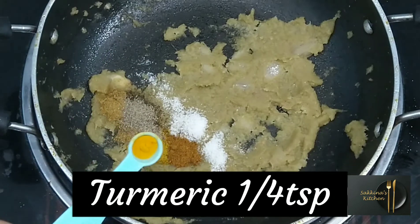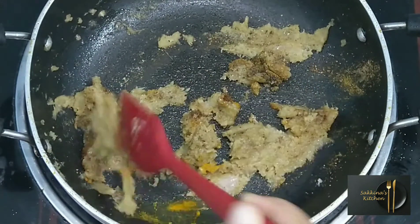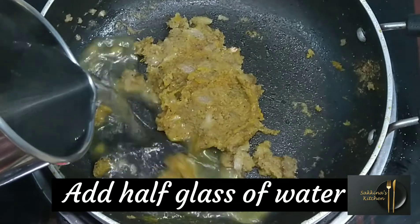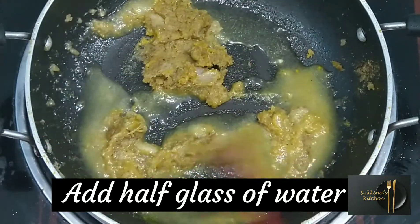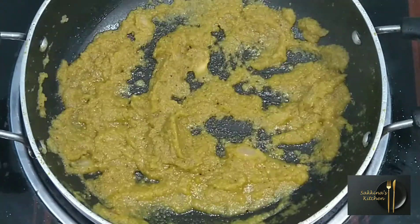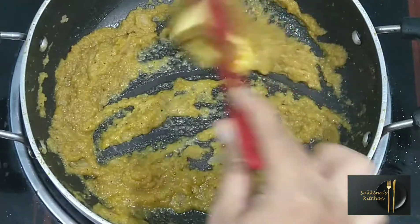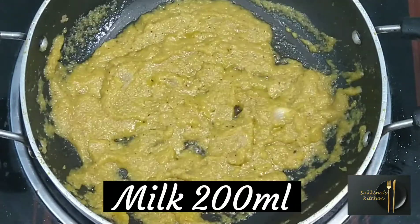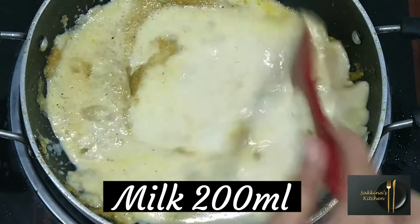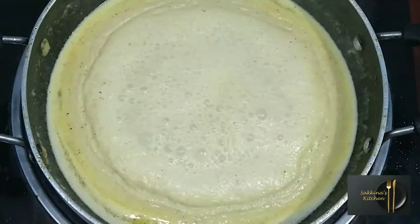Add 1 tsp. Completely mix. Add 1 tsp more. Add a small cube of butter at this stage. Add a glass of powder and mix the powder into the masala.